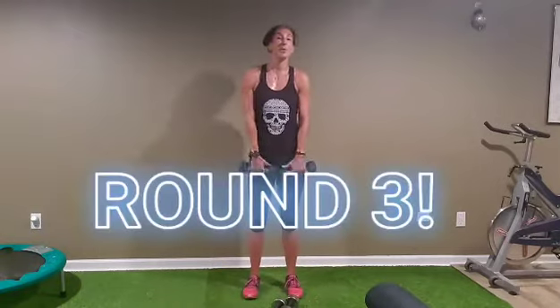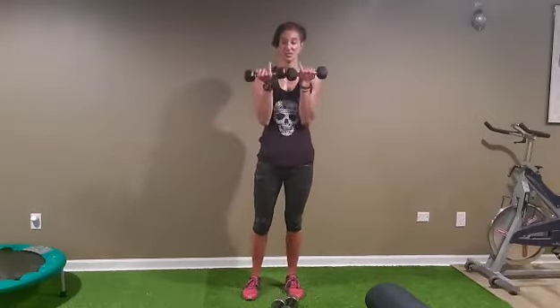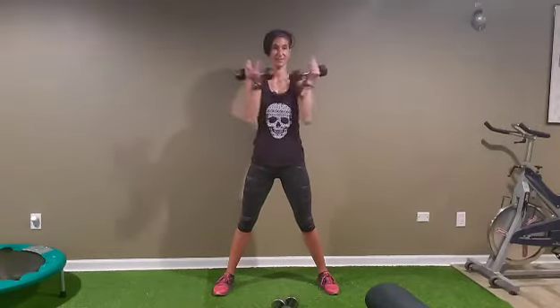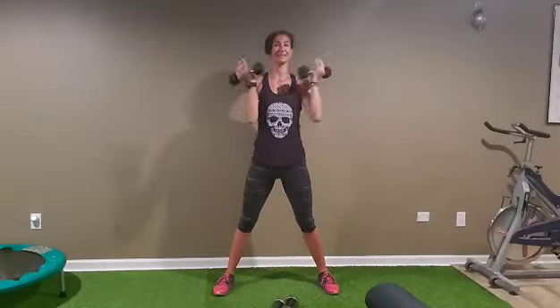We have one more set — upright row, forward raise. Let's go: one, two, three, four, five, six, seven, eight, nine, and the last one. Almost pinky to pinky, go with your thumbs — elbows on the way up. Five, six, seven, eight, nine, and the last one, ten. Awesome.